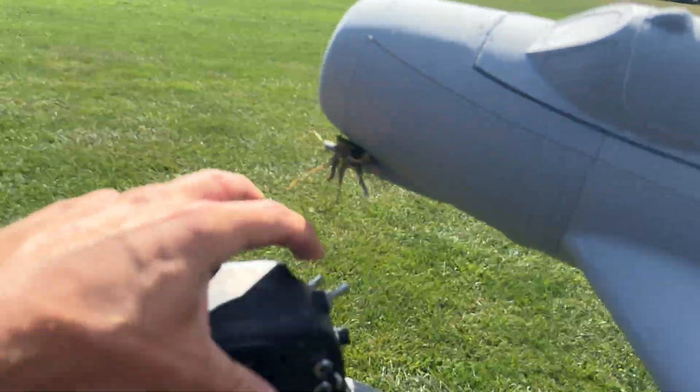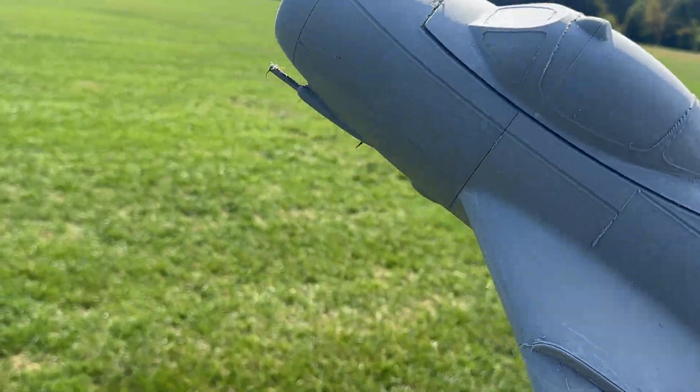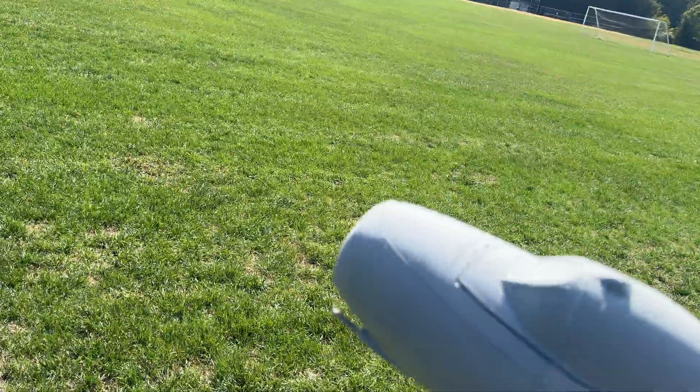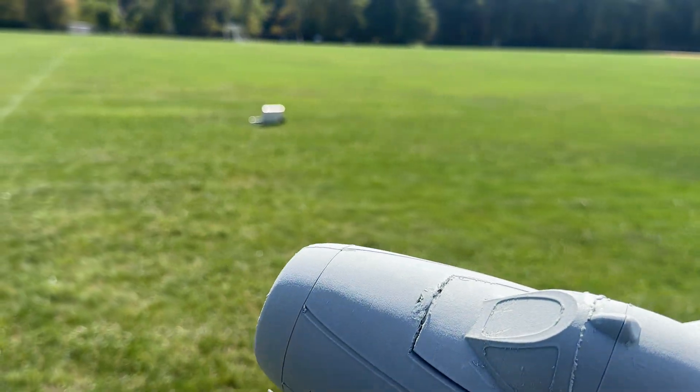I broke one of the gun tips — that's going to happen. I think the way to fix that is I can do a modified section and make them bigger than scale and basically go to wall or something heavy-duty.